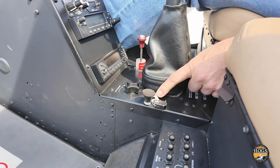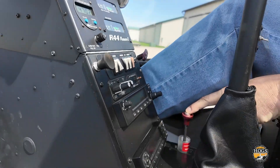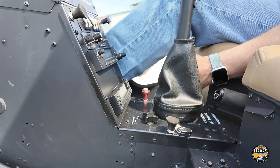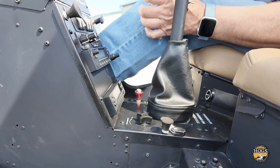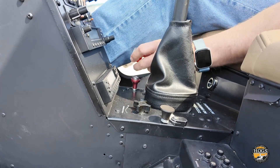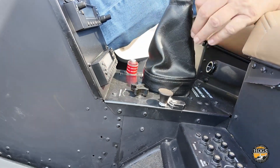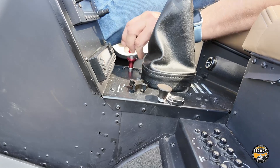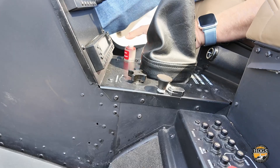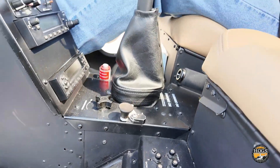Next, check that the carb heat is off — it's all the way down. The mixture goes full rich by pushing it all the way down. The reason for the mixture guard is that in the early days, someone might reach down for carb heat and accidentally pull the mixture, cutting the engine. That guard prevents that. If you jumped in a helicopter that didn't have one, I wouldn't fly it — make sure that mixture guard is always installed.